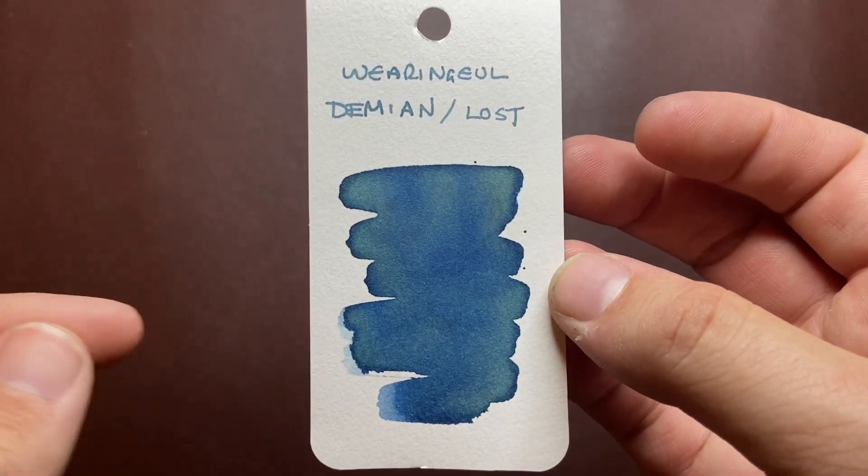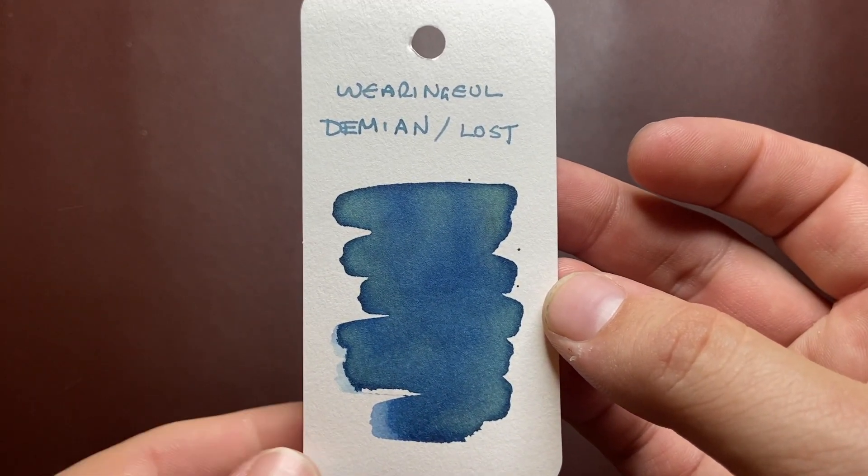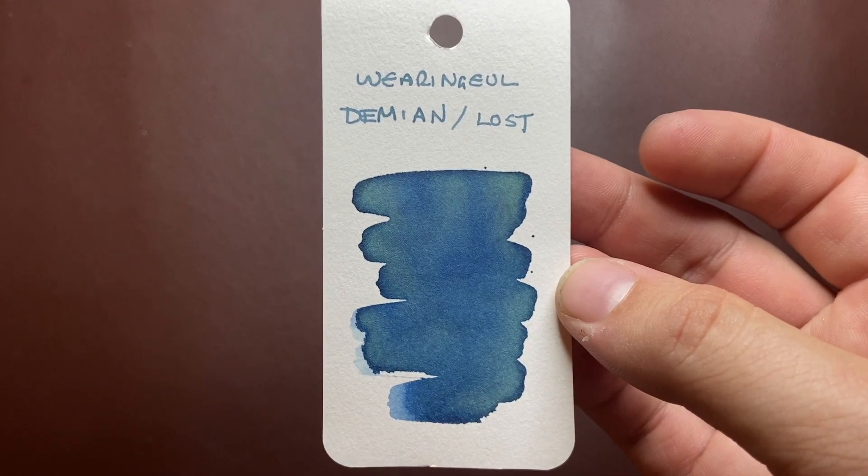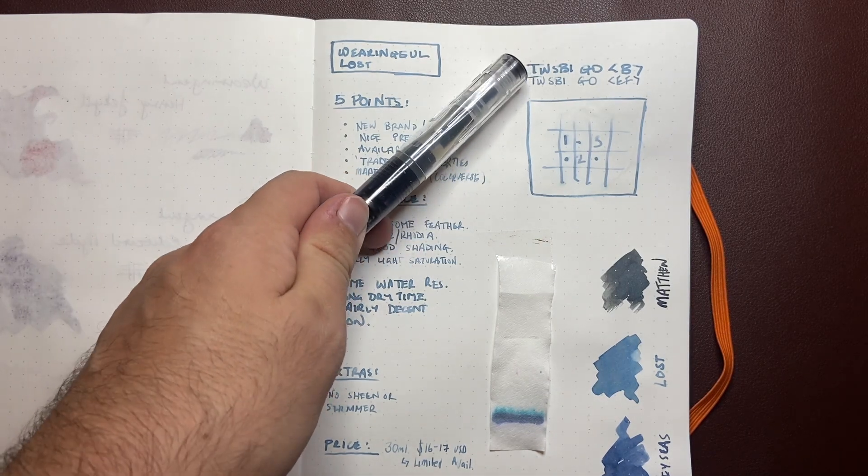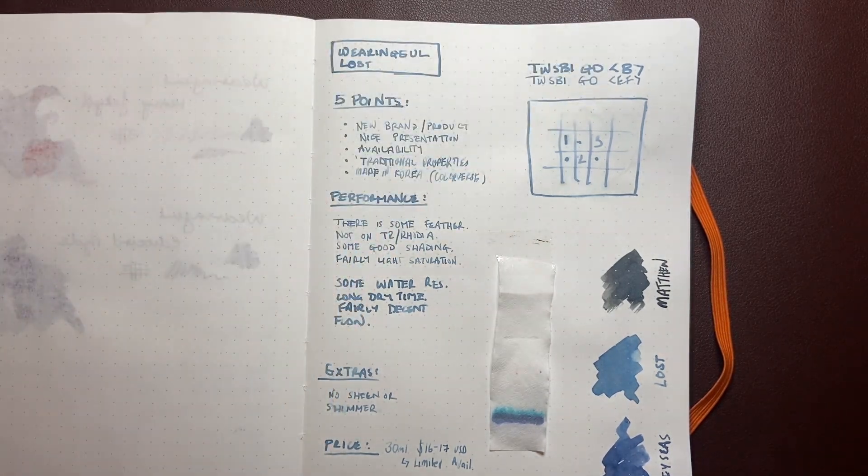What we're going to do is look at it on some different kinds of paper today. I've done a couple of little tests and you'll see how it goes. Here it is on 68 GSM Tomoe River paper, in my usual couple of Twsbi Go pens — let's get cracking because this is interesting.